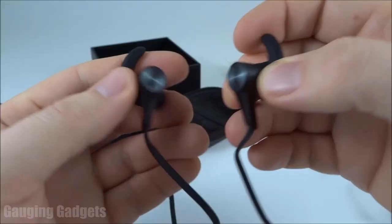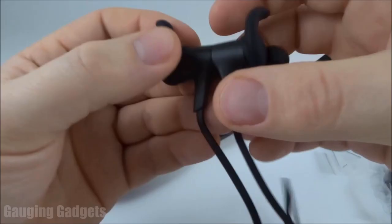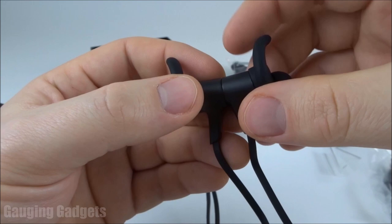Taking a closer look at the earbuds: they are magnetic, which makes it easy to wrap them around your neck when you're done exercising, and also lets you wear just one while keeping the microphone near your mouth. The earbuds have a really nice metallic-looking design — a little flashy but also high-tech. There are no buttons on the earbuds themselves; they feel made of very sturdy plastic, which adds to the IPX6 waterproof capability.